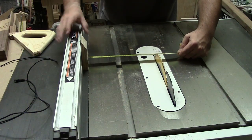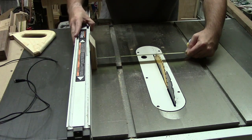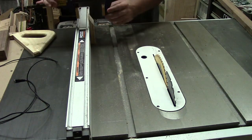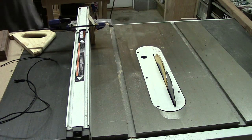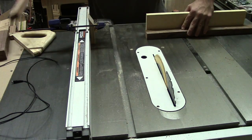I started by setting up the table saw so I could cut the walnut sections to make the blank. I set it up for about 8 or 10 inches and put a stop block — that's just to keep the section from binding between the fence and the blade. I clamped that in place and cut off two sections.